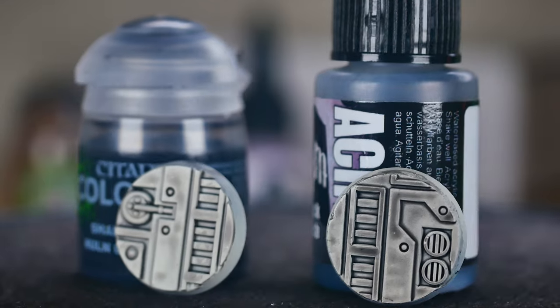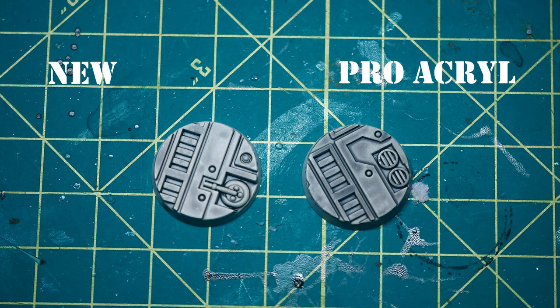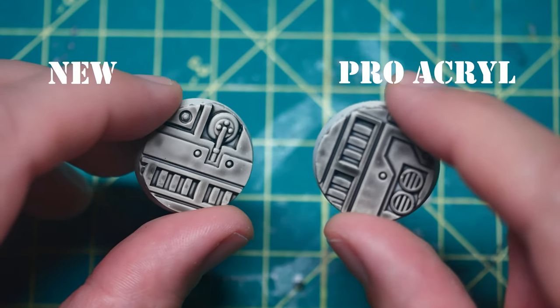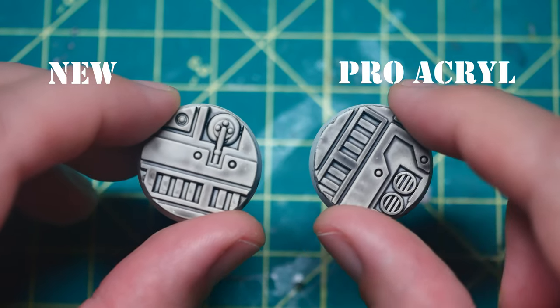Much like before, the new formulation of the shade is much lighter than the Pro Acryl wash. This is a very similar outcome to what we saw with the old vs new shade too, where the Pro Acryl wash both tints and darkens the raised areas, as well as provides bold coloration in the recesses.